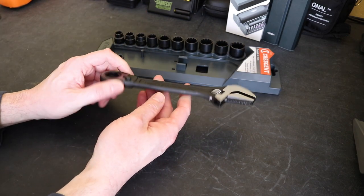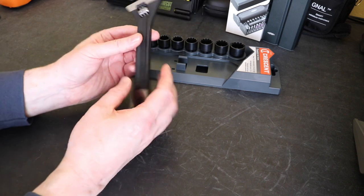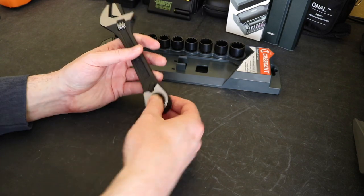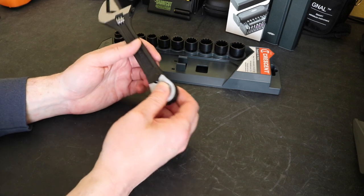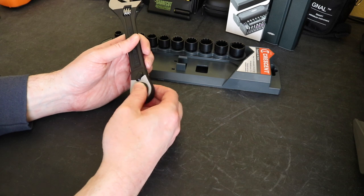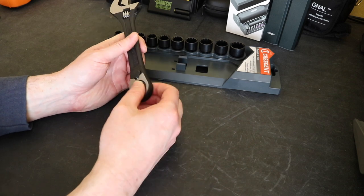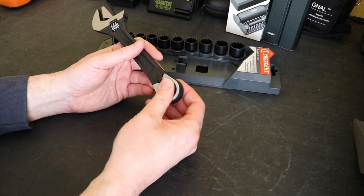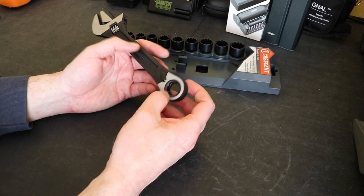You can see it in my hands here - equivalent to an 8-inch wrench. Got the Crescent logo on the back here. The ratchet mechanism itself is a fairly tight mechanism. There's a little bit of play in it, but it's got a nice click to it, a nice feel to it. From what I can make out it's around about 74 teeth for the actual ratchet mechanism itself.